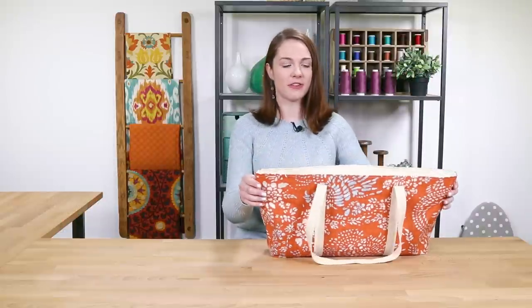Hey guys, it's Clara from Online Fabric Store. Today I'm going to make a tote bag with a recessed zipper.